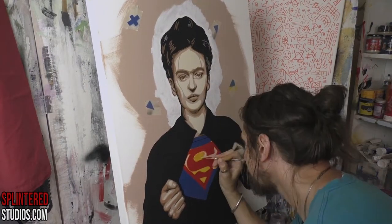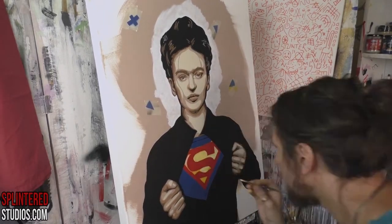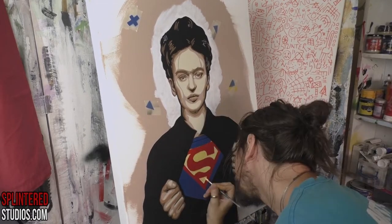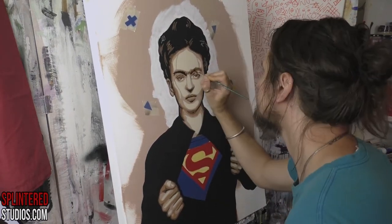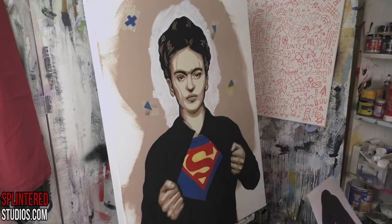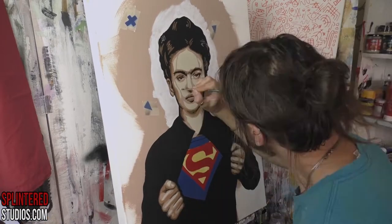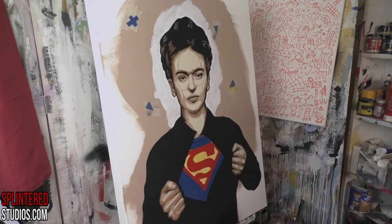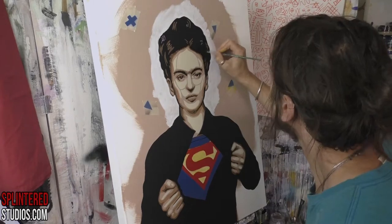I did not like the yellow I used — it looked awful. It was a Montana Gold gold tone that a friend gave me when she moved studios. When I tried it, it looked really nice going on, but as soon as I put the S over it, it looked completely wrong. If you've ever used yellow, you know it's the weakest, most difficult pigment to work with. So to fix it I've given it a white base first, just to give it something to adhere to and get the tone correct.